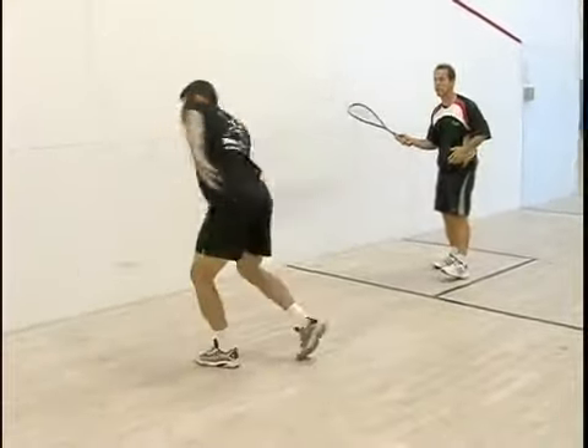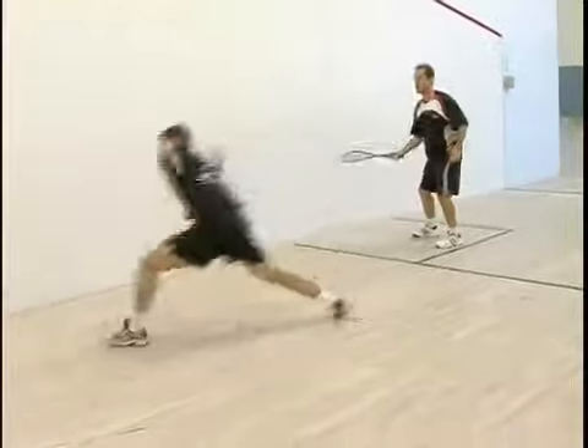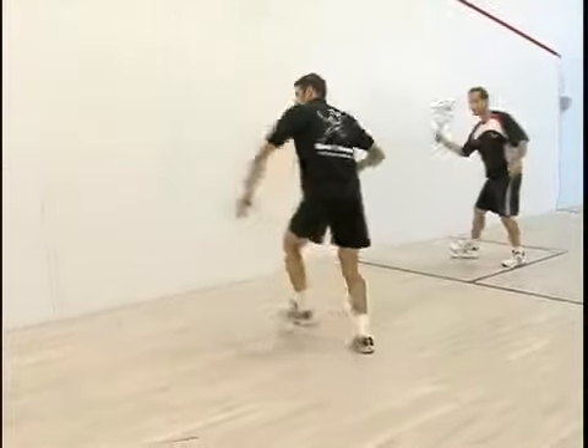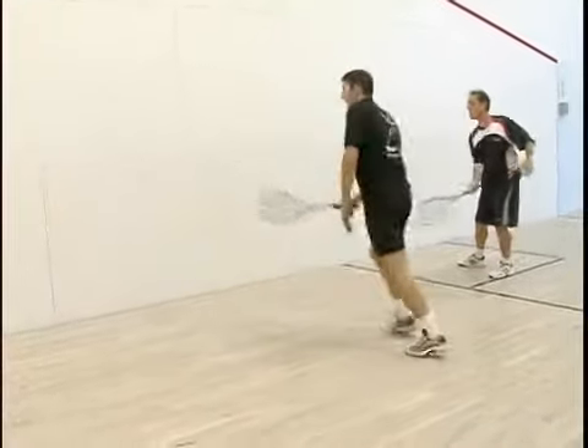So you look at how Gary gets his racket ready, hits the ball very powerful, very low, and you see how I just take the ball, open up the pace, and just pop it back onto the wall.